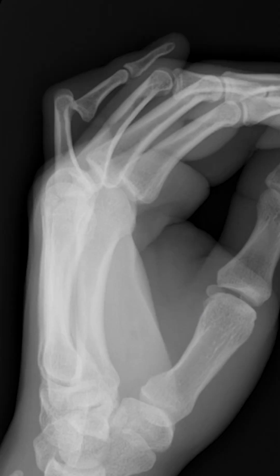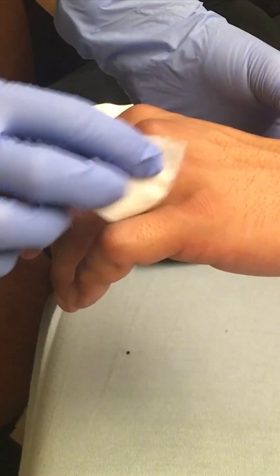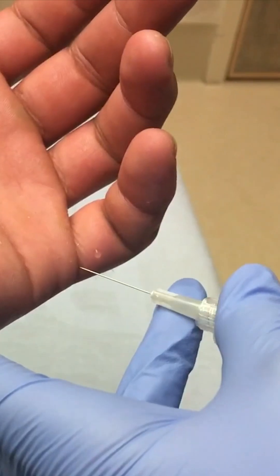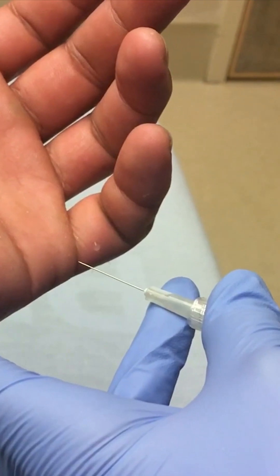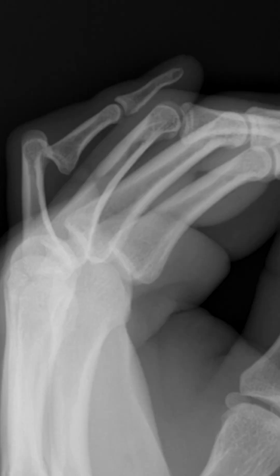This x-ray confirms a volar dislocation at the PIP joint of the fifth finger. I do offer patients a digital nerve block if they want it. Prep the skin — the needle is inserted from the palmar side to each side of the base of the finger along the course of the digital nerve.